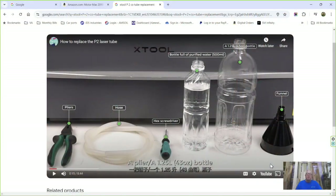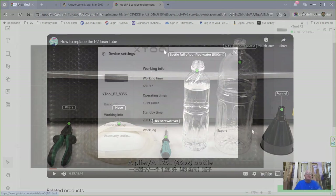We're back at the computer. I just wanted to show you there are already a few videos by xTool and some other folks on how to replace this tube, so there's no sense reinventing the wheel. I'll just hit the highlights on my particular instance, and if I run across something not covered in those videos I'll put that in.